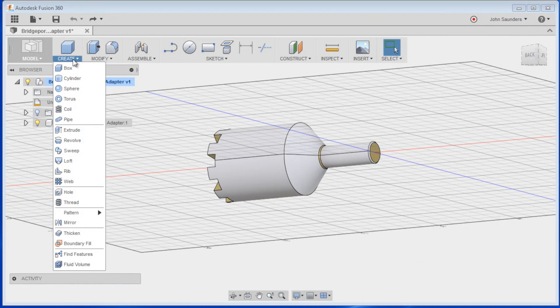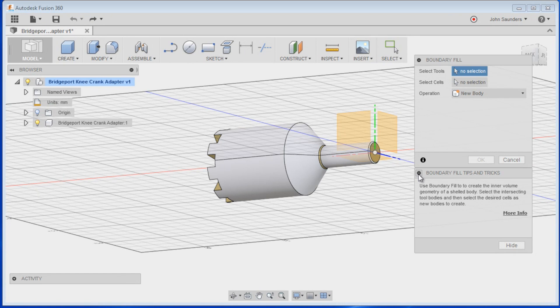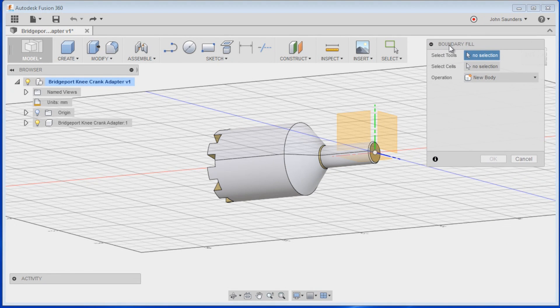One way to fix it is to simply do Create > Boundary Fill. These menus are hidden — that was my other quirky fix today. The reason they're hidden is if you hide the tips and tricks with the minus button, it defaults to hiding both of these. Instead, you need to click hide here and now these won't self-collapse, which is in my opinion a mistake on Autodesk's part, but I got it fixed.